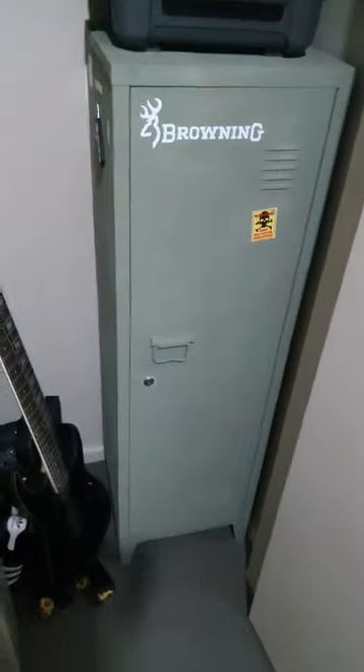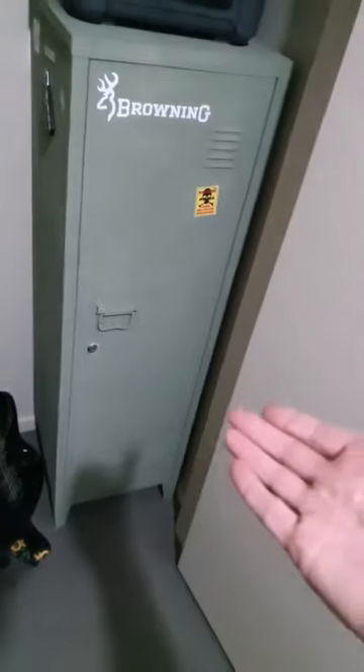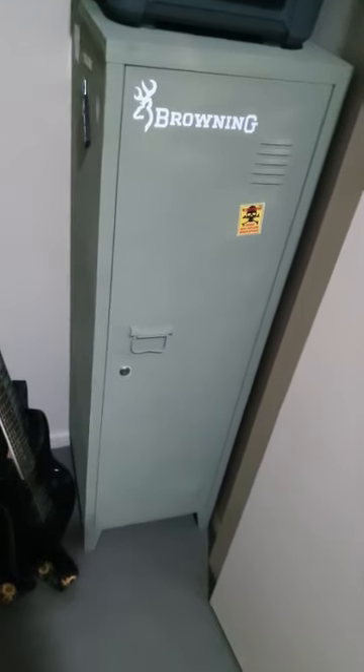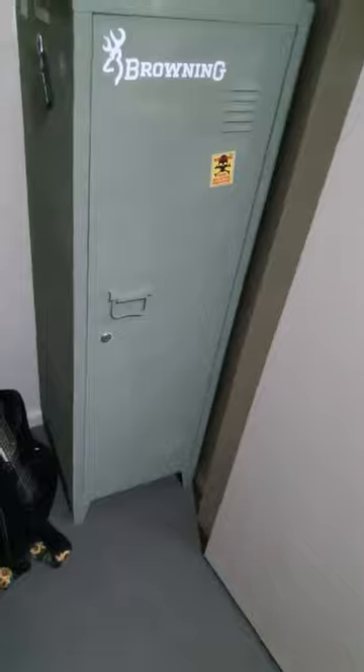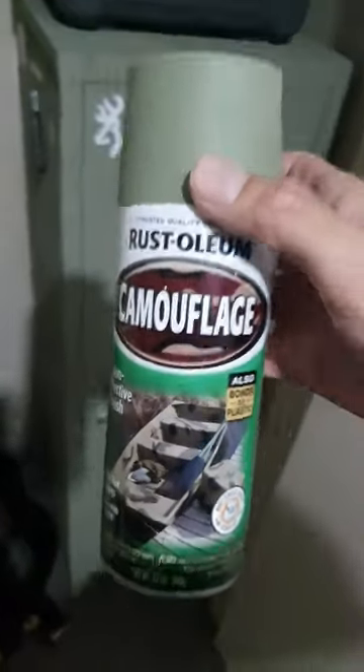Here's my DIY prep locker. I bought this off Facebook Marketplace for $30 — it was originally white and I spray painted it this color. It was Rust-Oleum camouflage, which is this can right here.